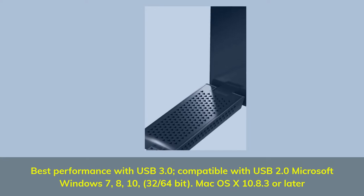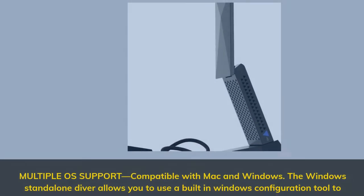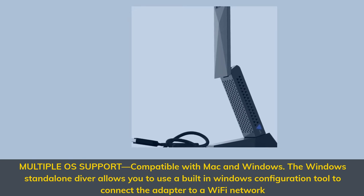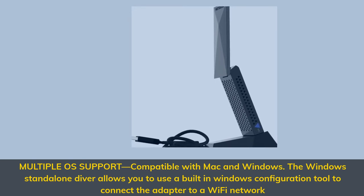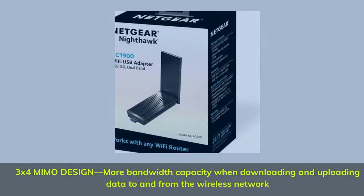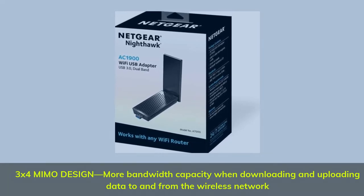Mac OS X 10.8.3 or later. Multiple OS support — compatible with Mac and Windows. The Windows standalone driver allows you to use a built-in Windows configuration tool to connect the adapter to a Wi-Fi network. 3x4 MIMO design provides more bandwidth capacity when downloading and uploading data to and from the wireless network.